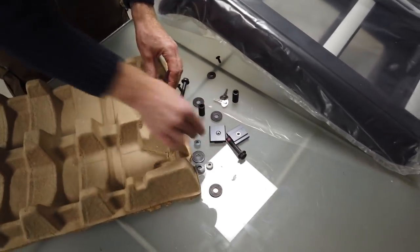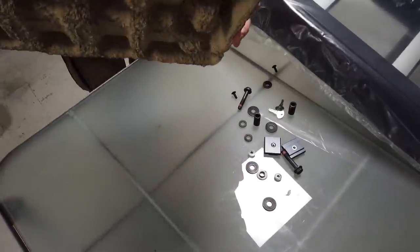Right, there we go - we think we've got everything. Right then, there you go, it's good. I do like the packing - well done.